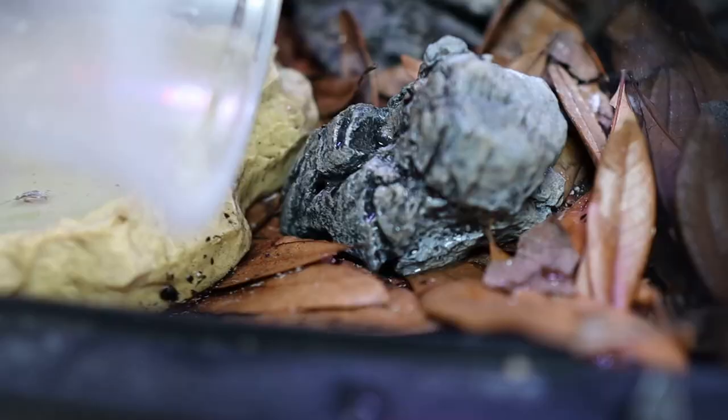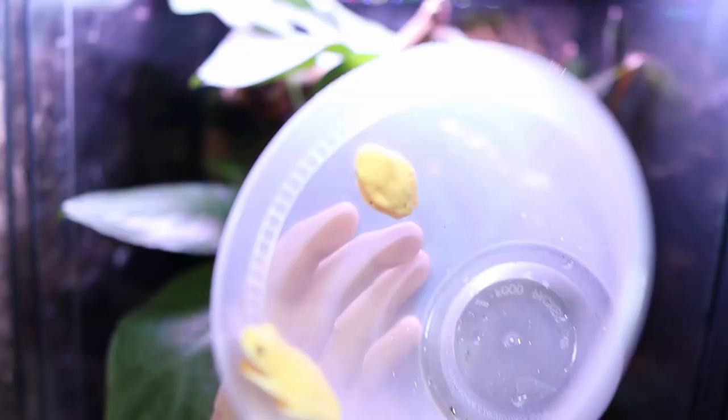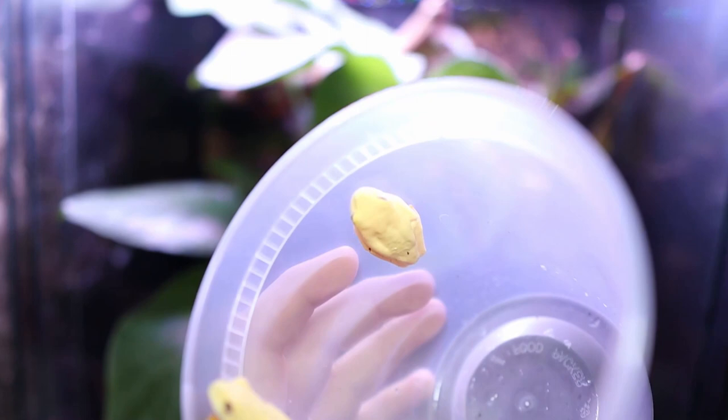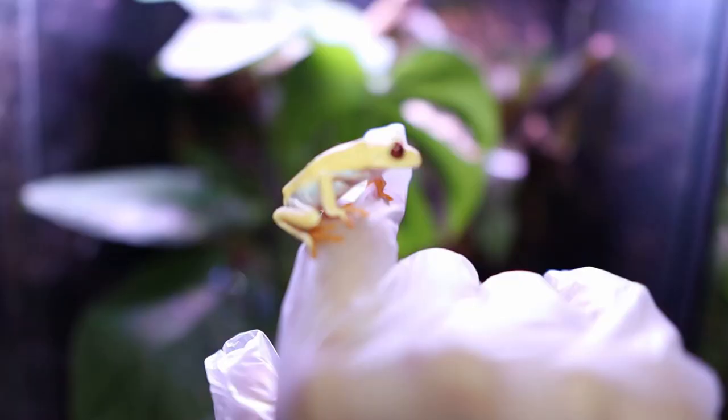These guys are amazing together — they make a complete ecosystem so you have very little maintenance. And now it's time for the star of the show: the red-eyed tree frogs. I bet I totally surprised you — you thought I was going to put the green ones in. Nope, I totally fooled you there.